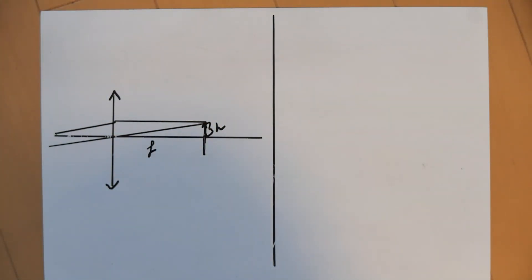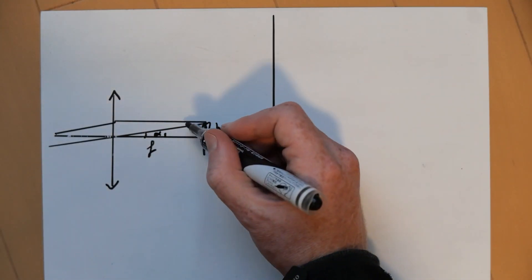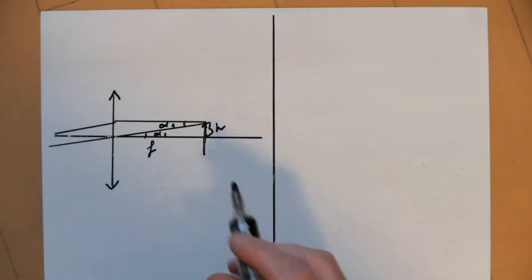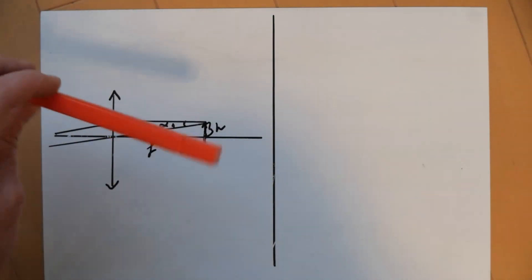Now we have to look at the worst-case scenario. We have an angle here which we can call alpha1, and an angle here that we can also call alpha1 because they're identical — those two lines are parallel, so alpha1 equals alpha1.